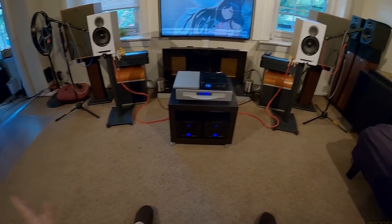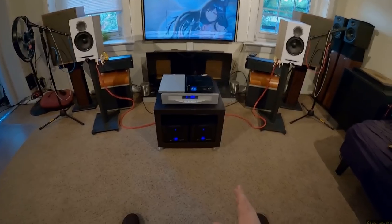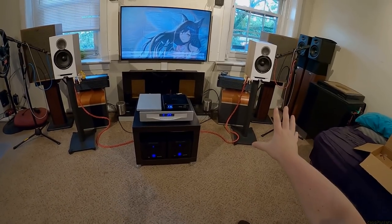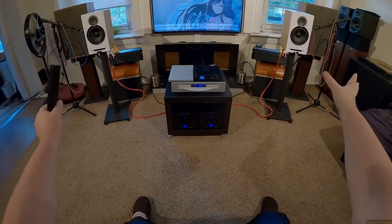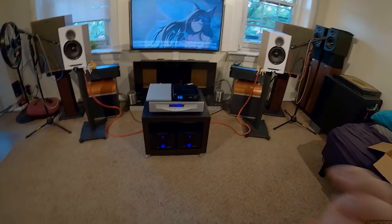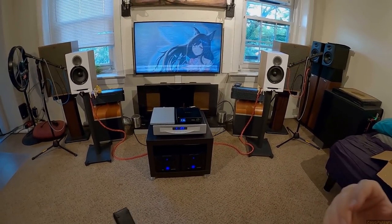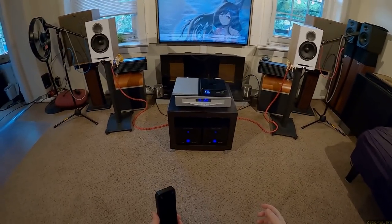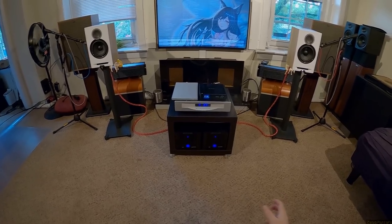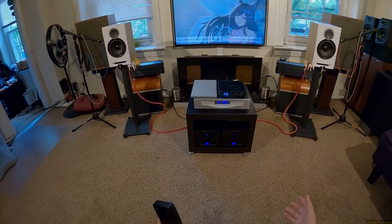The Adam T8Vs — big eight-inch, $300 a piece, so the exact same cost as a pair of these but self-powered — you hook them up and you're like "wow." The treble comes in smooth, there's depth, and it's like this doesn't sound like you're supposed to mix on this at all. This sounds like you're supposed to just enjoy music on it — what a terrible monitoring speaker but an amazing speaker. Fast forward to the ELACs: this should be the speaker you sit there and enjoy, the audiophile speaker, and it's just boring.